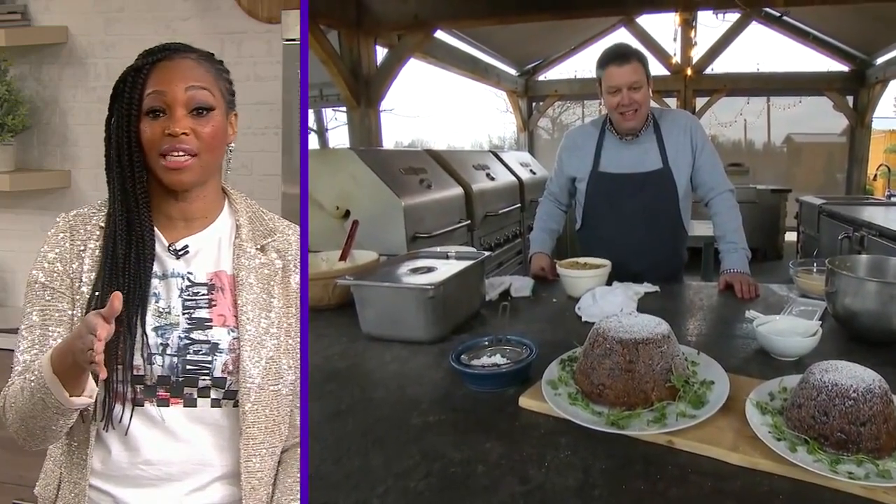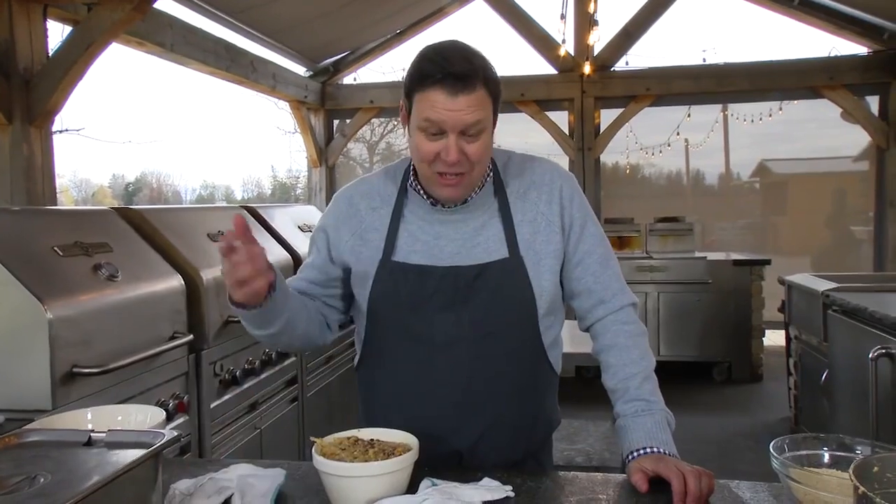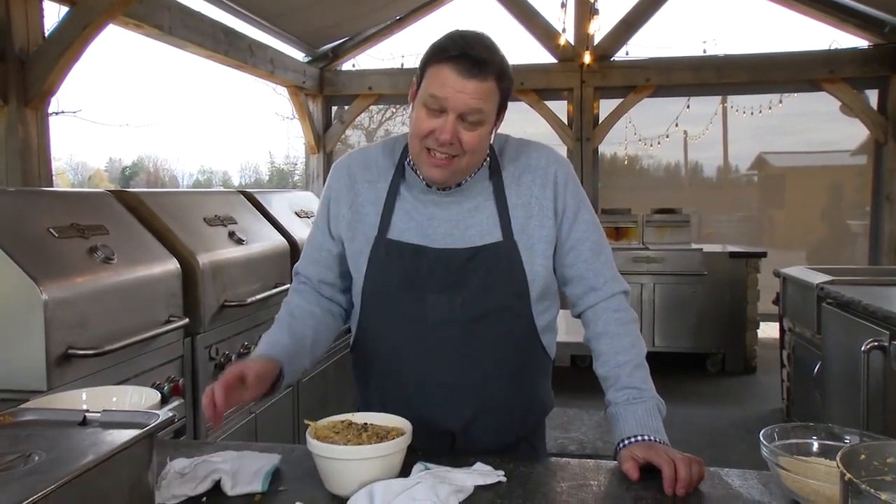That is fantastic — the best Christmas pudding, Jason! It's so nice to see the tradition. I've actually never seen that done — I don't think we've ever done that on Cityline. It's fun, it's easy, and it's a little bit of British tradition.